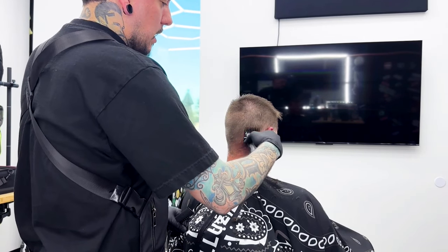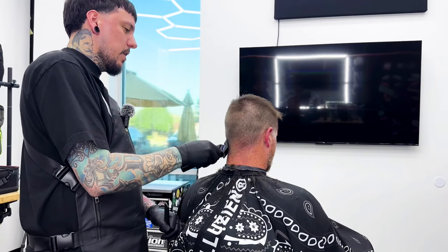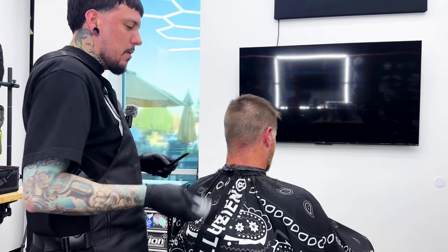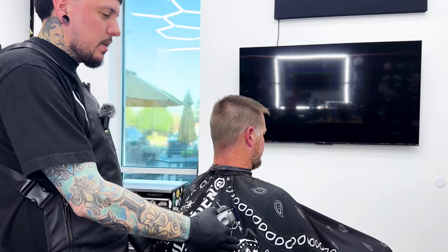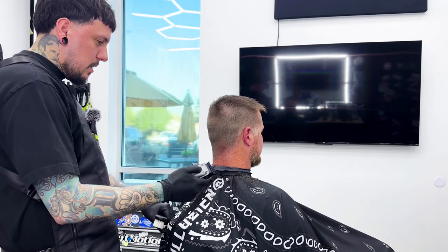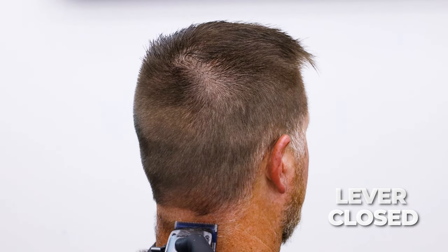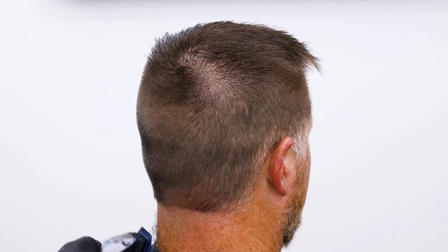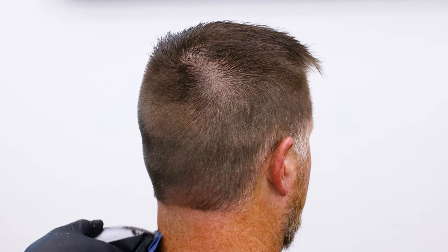Sometimes I think we get caught up — somebody asks for it short, we get into doing like a one and then a shadow fade. Of course if they ask for a shadow fade, give them a shadow fade. But I used to get into the sides with a one and try to fade up and I'd just end up doing a lot more work than I really needed to. I did this haircut one time on somebody and they loved it, and I was like, you know what? That's a perfect short haircut — not too short, tapered in the back, nice and clean. Something I can do consistently. You can taper the sideburns down — not to skin, but down to like a one. The only hair that's not faded all the way around is the hair behind the ear, and you can cut that down a little bit. So you can simplify this haircut and give it the illusion that it's a short fade on the sides by tapering the sides and the back.